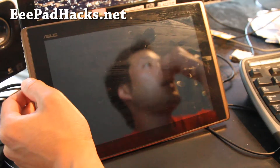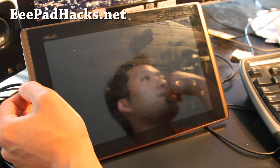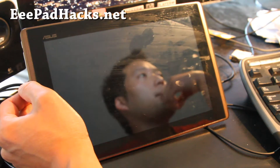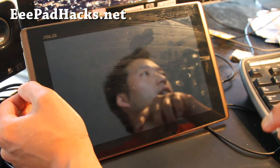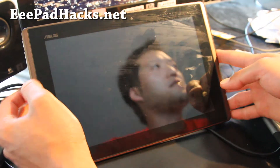Hiya folks, this is Max from eepadhacks.net. Today we're going to unroot our eePad Transformer. Maybe you need to send it back to Asus for warranty.